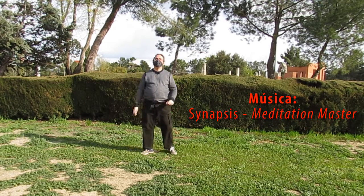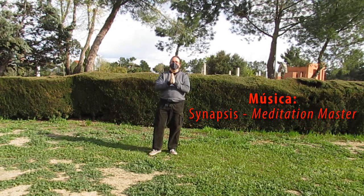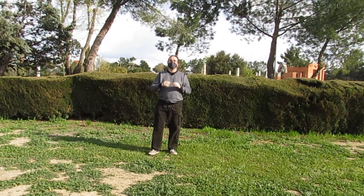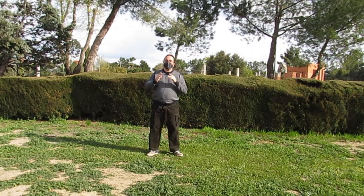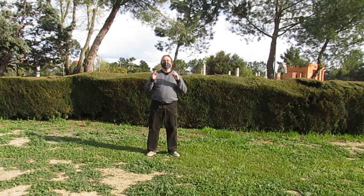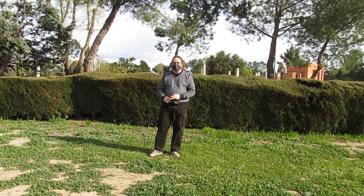Hola y bienvenidos a un nuevo vídeo de Todo Tai Chi, especialmente dirigido para los centros de mayores del Distrito de Latina. Hoy vamos a seguir viendo el movimiento de serpiente que emerge, porque trabajarlo nos va a beneficiar en nuestro estado de forma general, tanto en elasticidad como en la fuerza de las piernas.